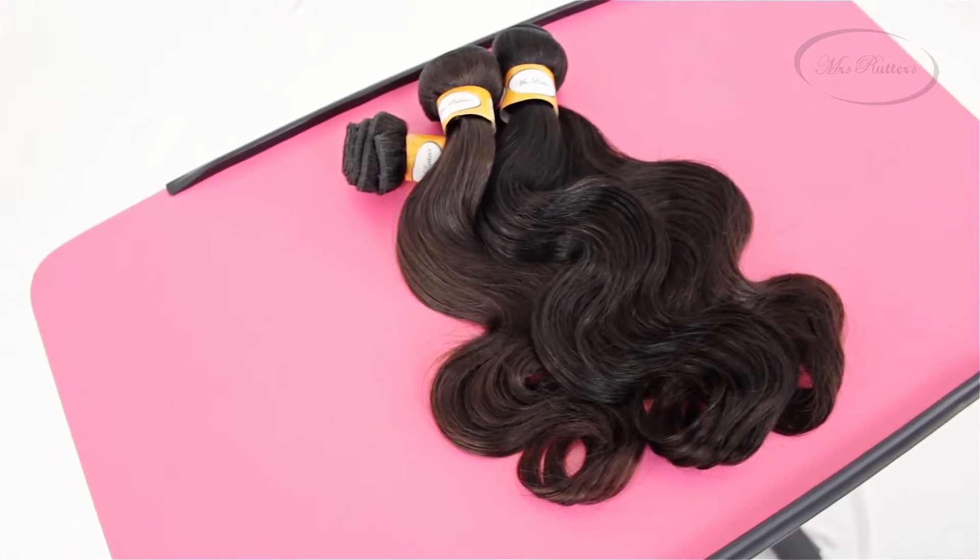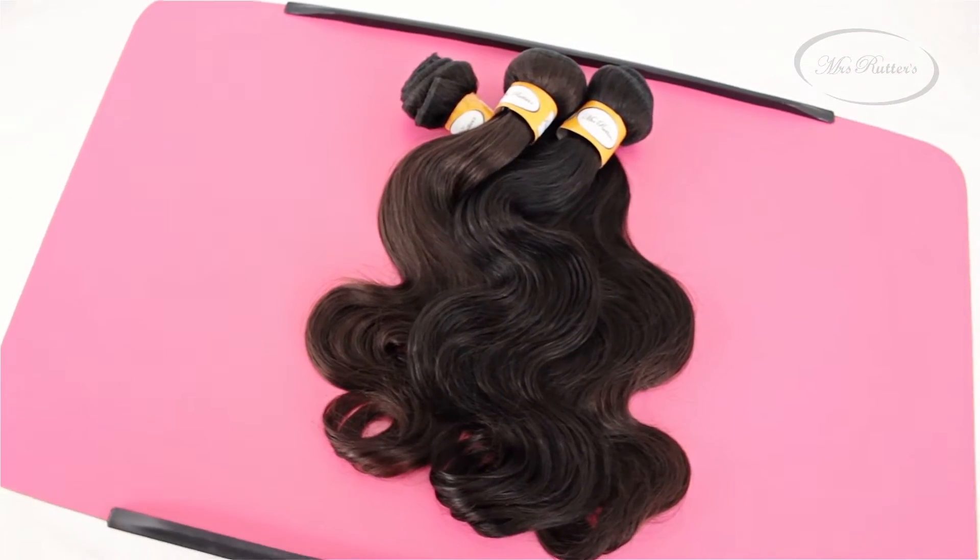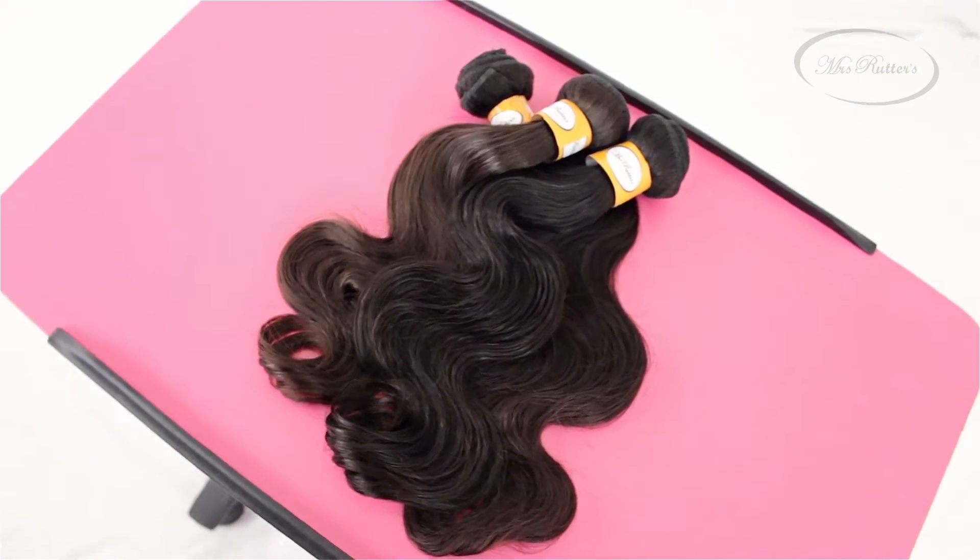For this look, you will need three bundles of Mrs. Rutter's Luxury Body Wave hair extensions in the lengths of 22 inches. I decided to color the ends of my hair this warm caramel brown color and I created a U-Part wig for this look. As you can see, these extensions blend absolutely well and the color turned out amazing.